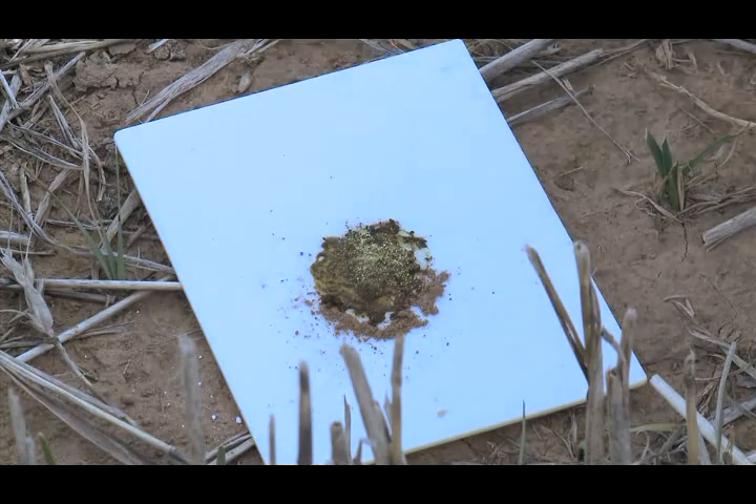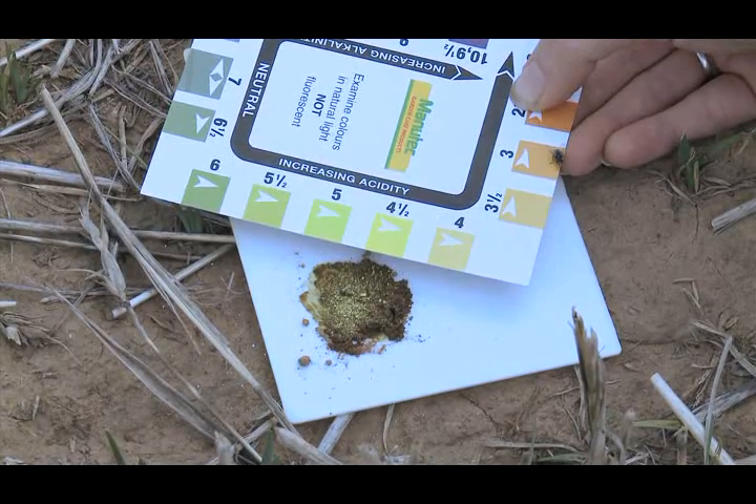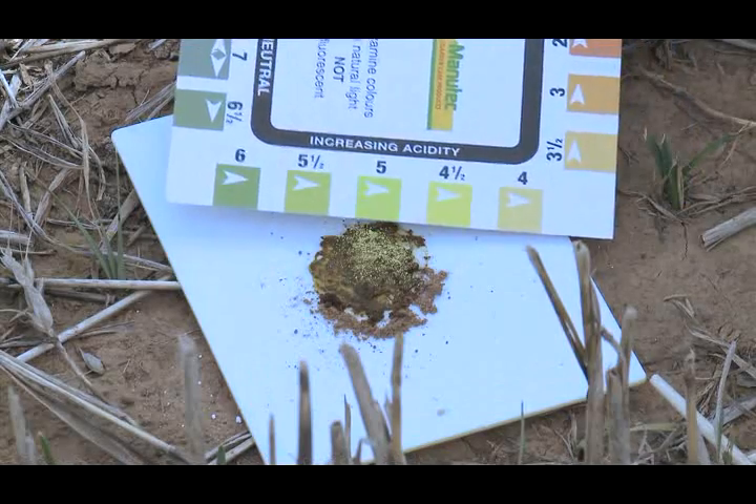Step 6: Wait approximately 1 minute. Step 7: Assign a soil pH value by comparing the paste to the colour card provided.